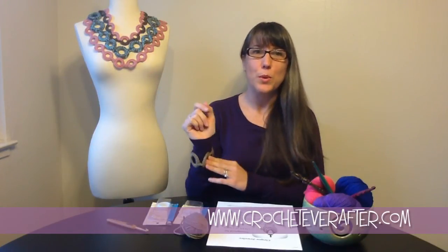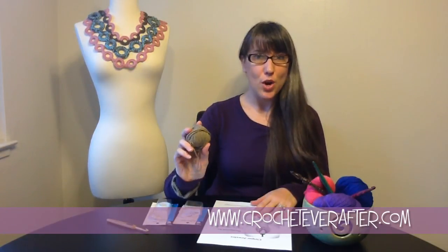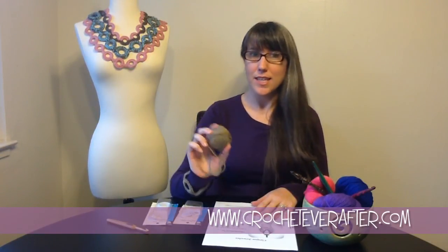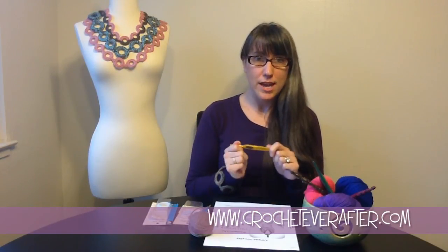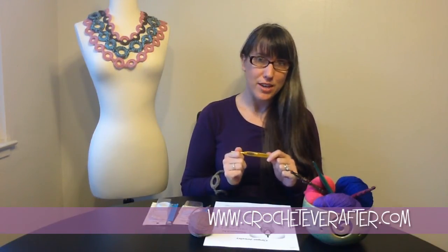I'm actually going to make this bracelet on the tutorial. So to get started, you're going to need a copy of the pattern which you will see linked below. Print that out or download it. You'll also need some worsted weight yarn in whatever color you like. You might want to get a couple of colors if you want to try one of the variations in the pattern. You'll also need a US J or 6mm crochet hook.